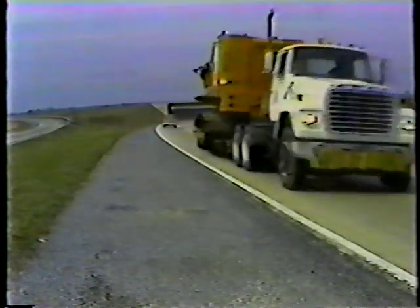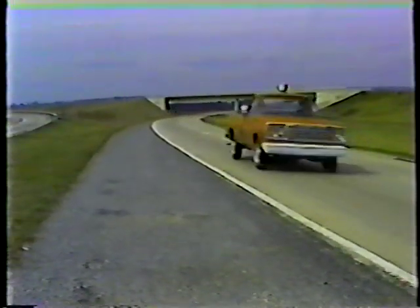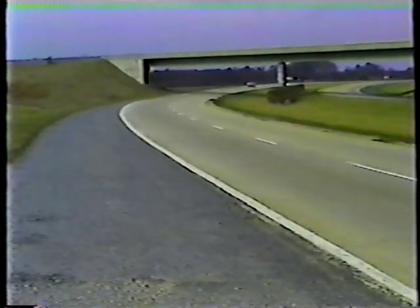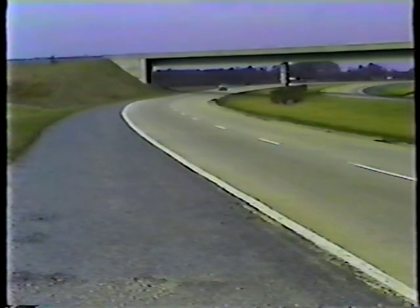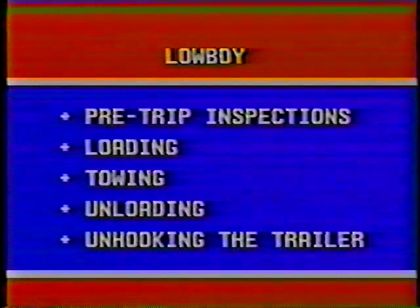You also have to be aware of the height of the trailer. Always consider your overhead clearance before you drive in areas with low clearance or overhanging tree limbs and power lines. And that's it for towing and maneuvering. Now let's look at unloading.